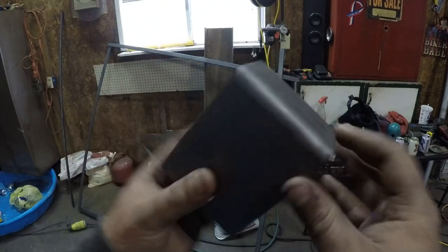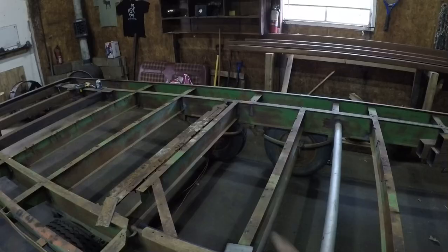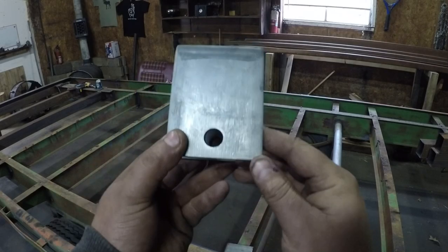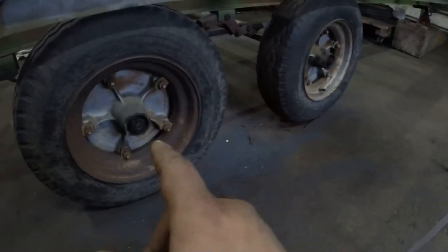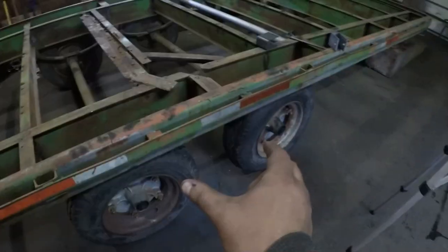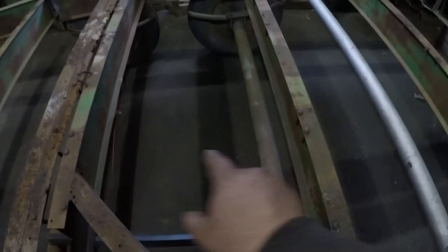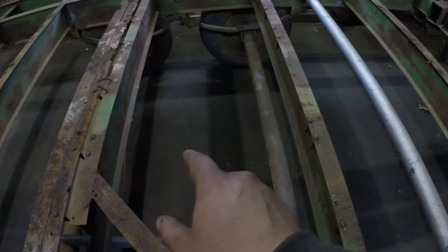I was going to bolt both axles to the hangers so I can roll it and adjust it to get a nice triangulation off the hitch. I don't think that's gonna work just because it's flimsy and there's a lot of shifting and play. So what I did was pop the dust covers off the bearings. I measured center to center on both sides of the axle to make sure they were equidistant. Now I'm gonna weld a piece of angle iron right in the center to keep my spacing and distance perfect.